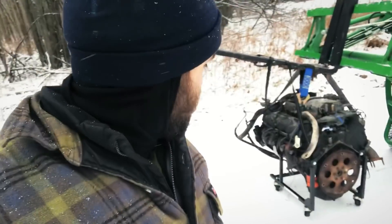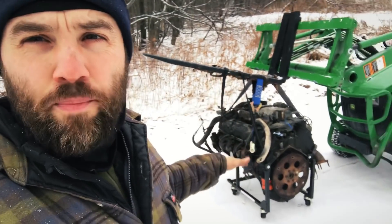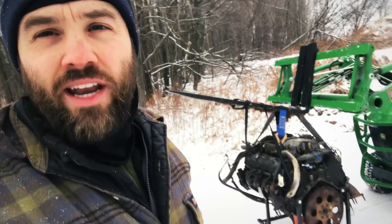I made it about 80 feet and the thing's hitting the ground already. So now I've got to put it back on the ground, lift the forks up, tilt them back down, then tilt them back up, and then bring it in the shed.